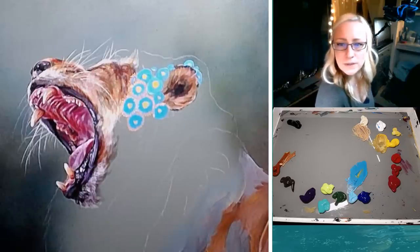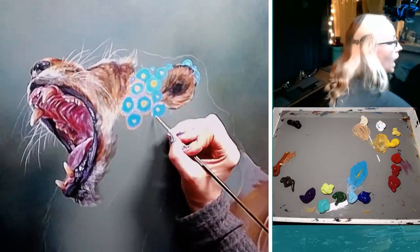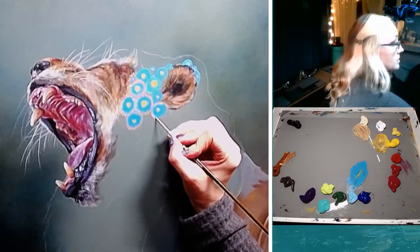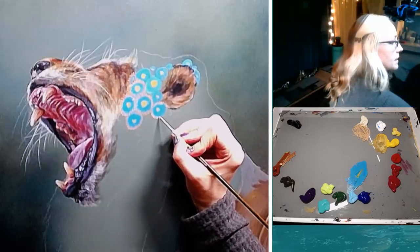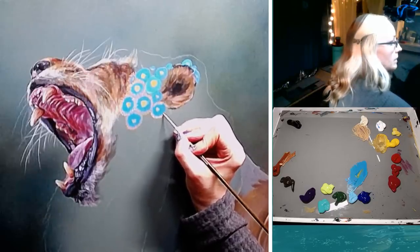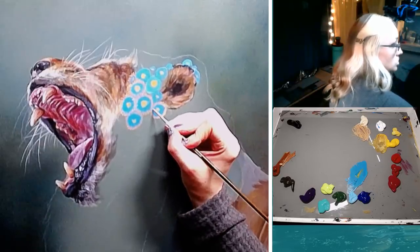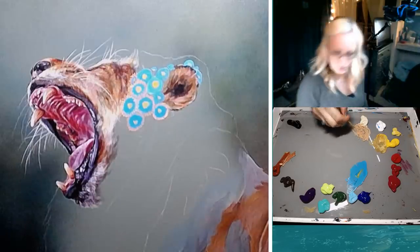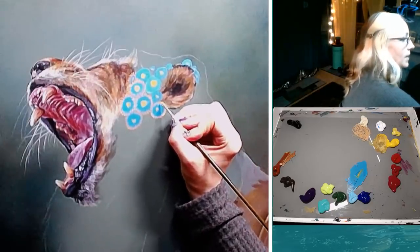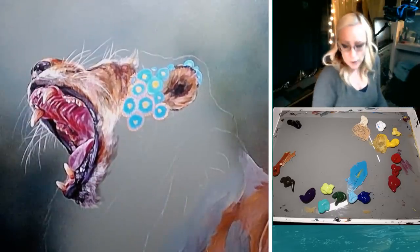Caitlin said she likes the Golden fluid acrylics — bought the black and white, but holy crap, the price. I have the Golden high flow for airbrushing, that's all I've got. I actually want to try some of their other acrylics. The problem with theirs is they tend to have more of a gloss, so I'd have to mix matte medium to dull it up. I know they've got a good selection of colors, and knowing how much I love their airbrush paint, I do want to try the Goldens. But because they had a high gloss, it really didn't work for how I paint. I really like the matte finish of the Liquitex Basics, which is why I use those.